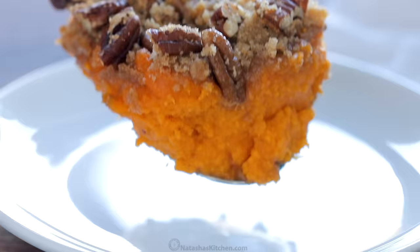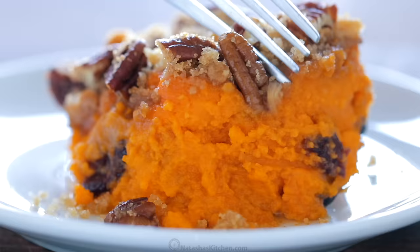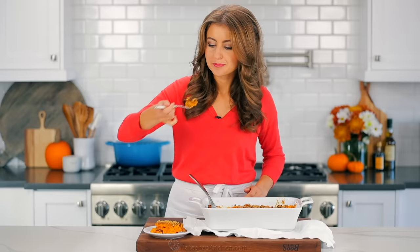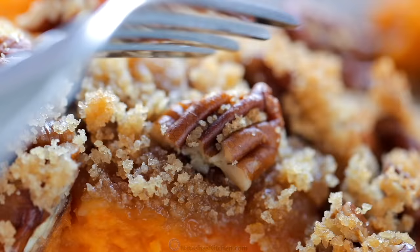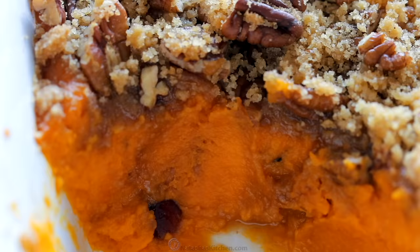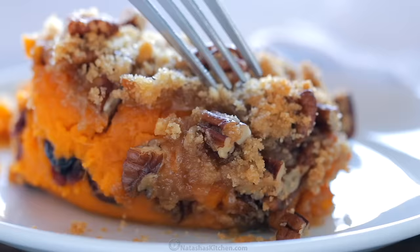Oh yes, Thanksgiving came early! This is so, so satisfying. It's like whipped, creamy sweet potatoes — this is like a side dish and a dessert in one. I love that buttery, crisp topping and how it kind of caramelizes onto the sweet potatoes.